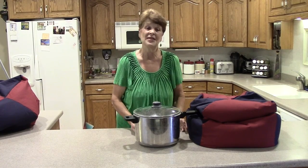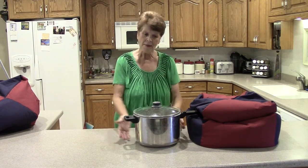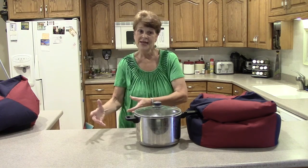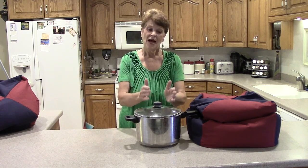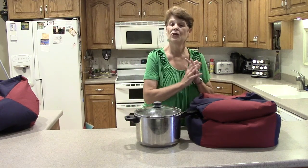This is great in an emergency. If we don't have electricity, we also don't have a refrigerator. Say I made a big pot of beans and bread in another Wonder Oven but have some left over — bring it back up to a boil, boil it for one to two minutes, put it back in the Wonder Oven and hold it until your next meal. It's great for leftovers.